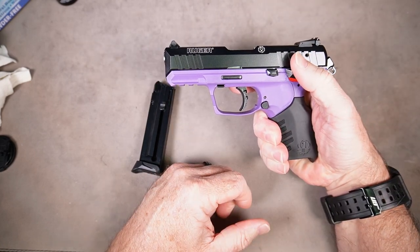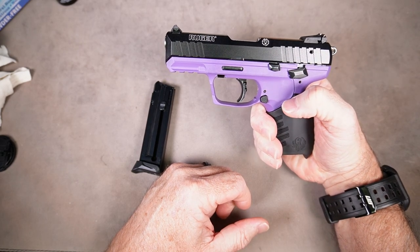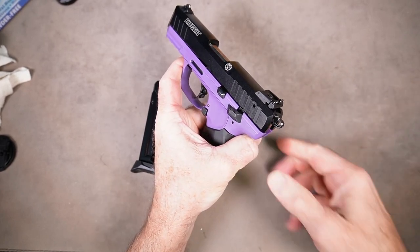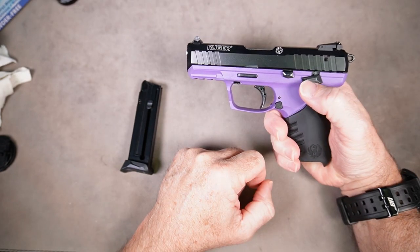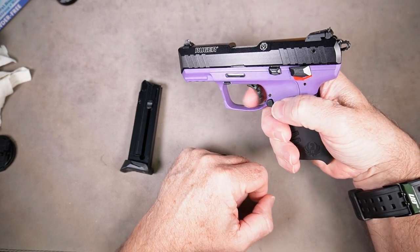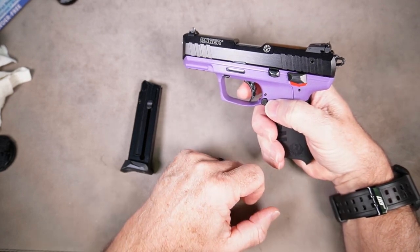When you press the safety to the safe position, the hammer should release and decock itself. Now take the slide, move it back and release it. After the slide falls, the hammer should remain in the decock position. Now press the safety to the fire position, point the gun in a safe direction, and press the trigger — it should not reset, nothing should happen, and the hammer should not move in any way.